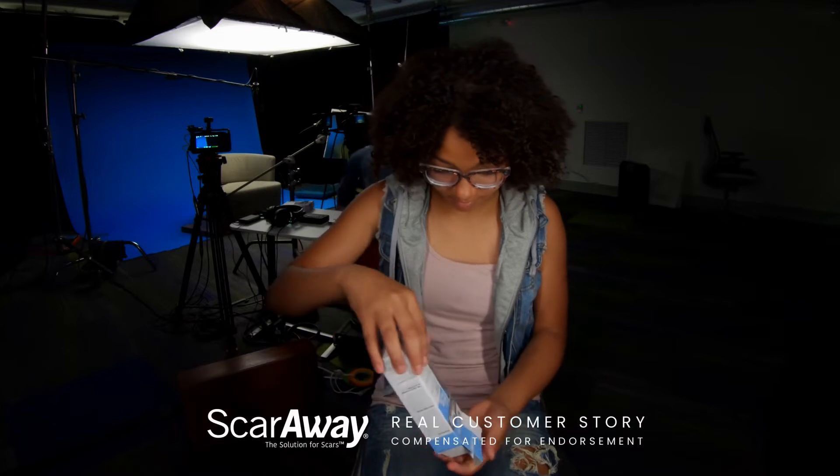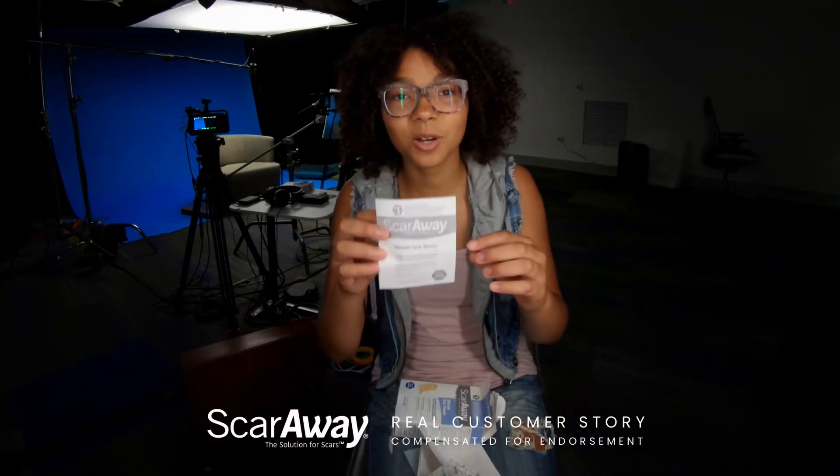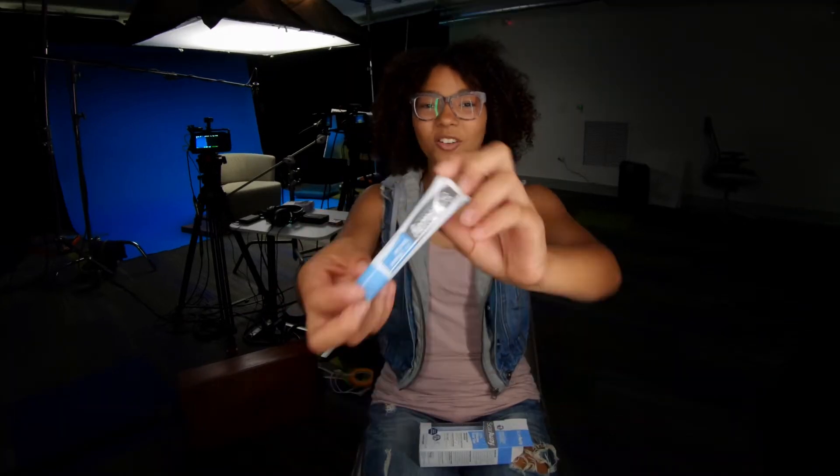Hey guys, this is Mariah, and this is my first vlog. I'm pumped because I get to start. OK, this looks like a lot to read, so I'll be right back. All right, let's do this.